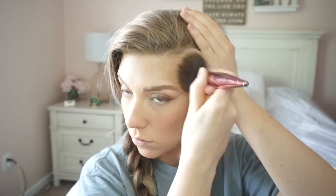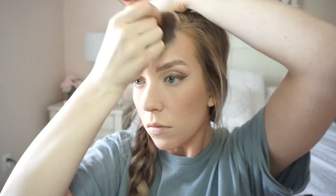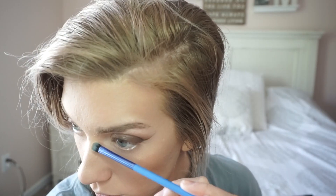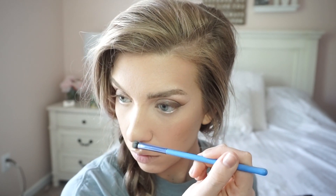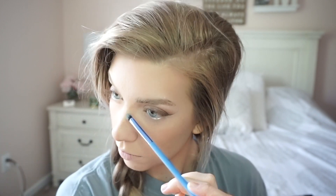Now I'm putting on bronzer. I'm using the Physician's Formula — I think it's the Butter Bronze. I just started using this not long ago and I absolutely love it. I know I'm like super late on the train but it is great. And then I'm going to go ahead and contour my nose with some eyeshadow and use my finger to blend that out.